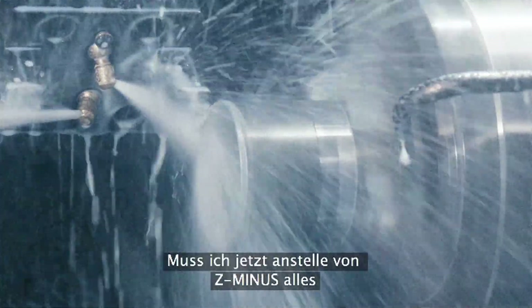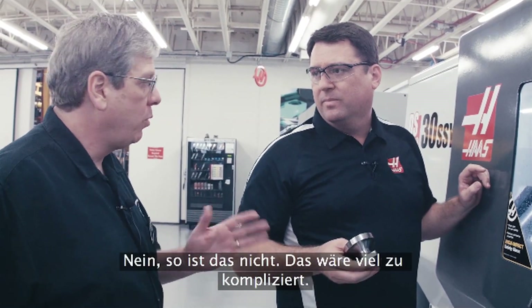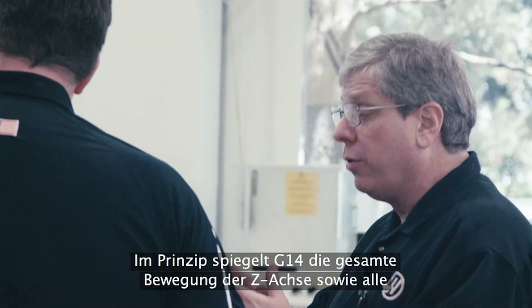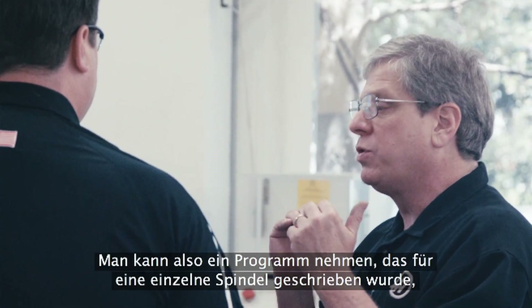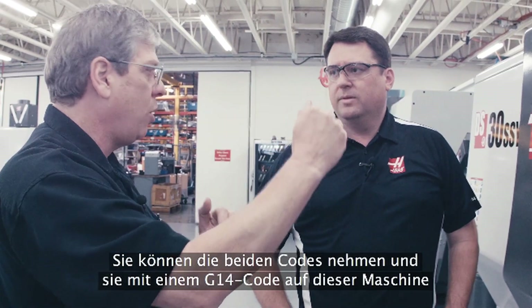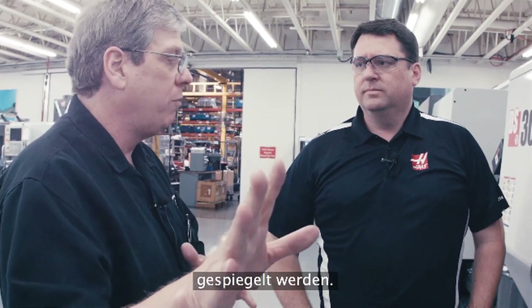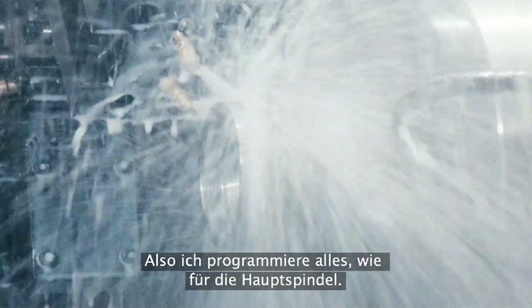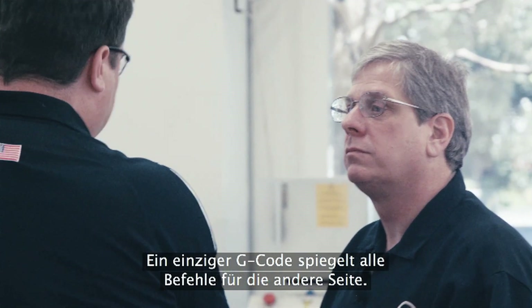How do I program on the second spindle? Instead of everything being a Z-minus move off the face of the part, do I have to think Z-plus? Not at all — that's way too complicated. On the Haas control, we have one code: G14. Essentially, G14 mirrors all of the Z-axis motion and any spindle commands you've given. You can take a program written for a single spindle machine, operation one, flip the part over and program operation two, put those two bits of code in this machine with a G14 in between, and the machine will take care of mirroring all the motion over to the second spindle. So I just program like everything's on the main spindle. Exactly — whether in your CAM system or by hand, a single line of G-code mirrors it all to the other side.